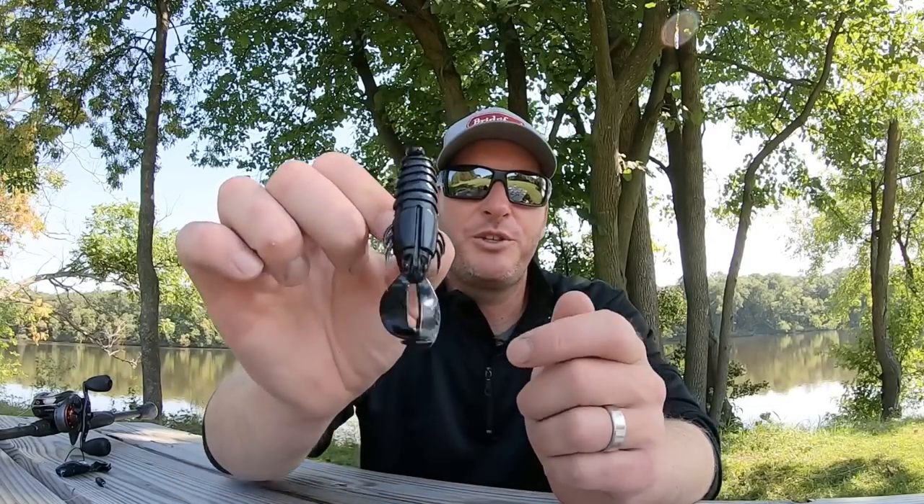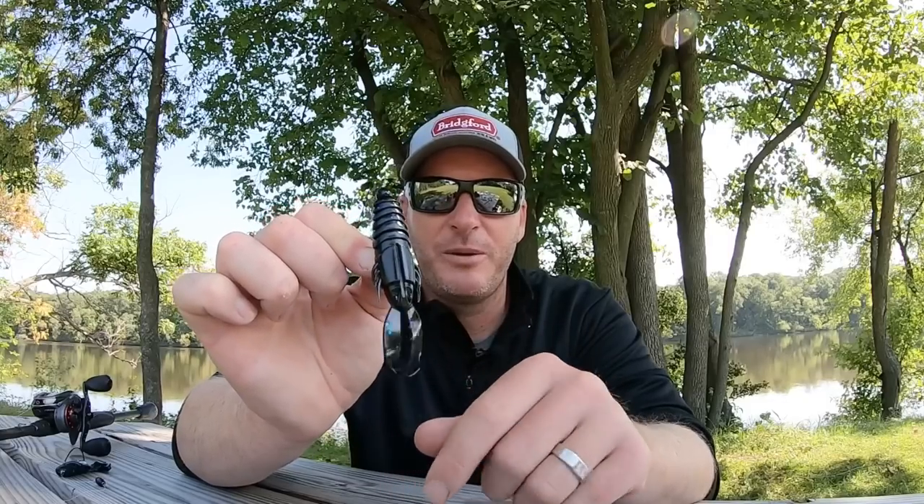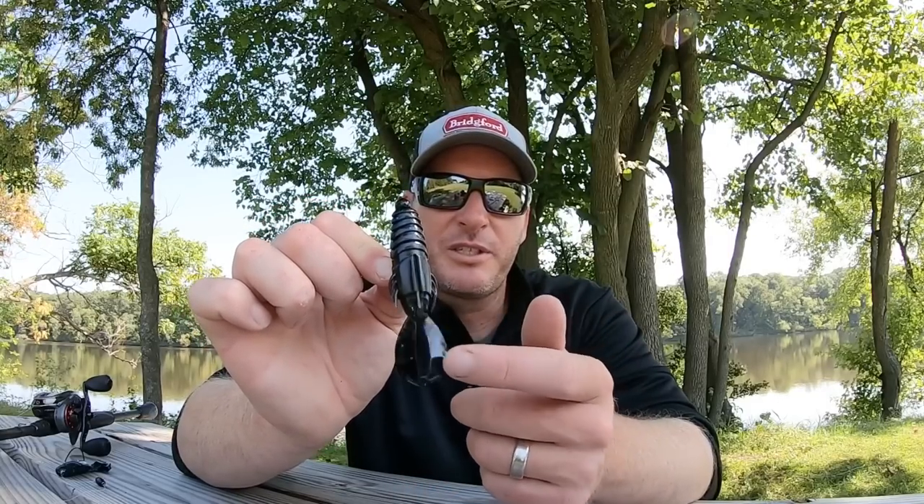It comes in different sizes — this is the three-and-a-half-inch size, and it comes in a four-and-a-half-inch size as well. It's a bait that's kind of built for pitching mats and heavy cover because of the profile on it. It's got a nice sleek profile with a beaver-shaped body, and then it's got real subtle kicking legs.